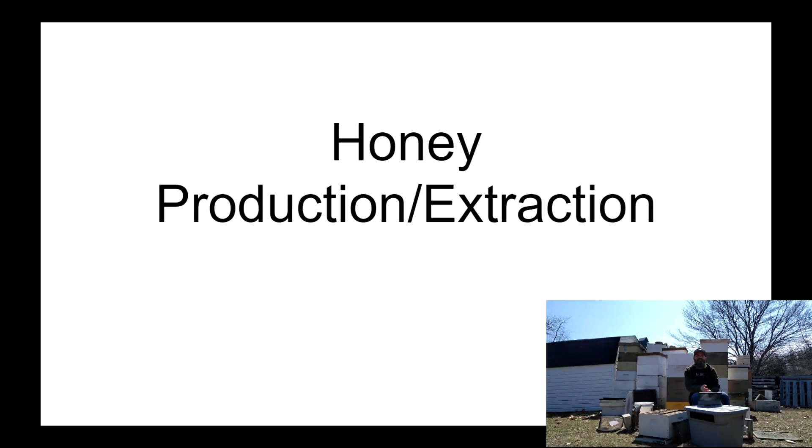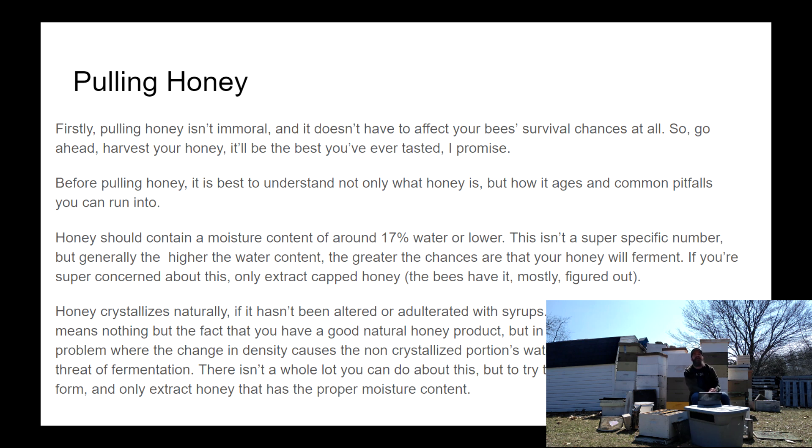First, let me say pulling honey is not immoral. I know a lot of extreme naturalists claim that pulling it and replacing it with sugar is immoral, but firstly, a healthy colony that goes through a normal year, at least here in Michigan, is going to put up way more honey than they need. Secondly, honey isn't always necessarily the best food to get a colony through winter — it isn't always the cleanest source of energy. There are a lot of solids that cause digestive issues, causing bees to have to leave the hive to take a bathroom break. When you substitute at least some white granulated sugar, that greatly reduces the number of times those bees are going to have to leave the hive.